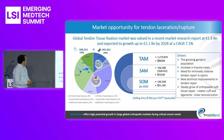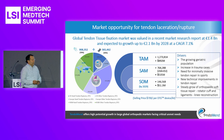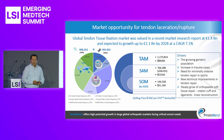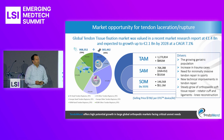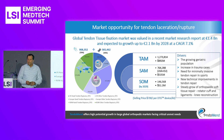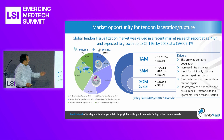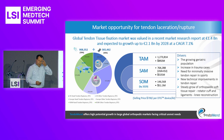Regarding market potential, there are close to one million hand tendon rupture cases, plus an additional 350,000 cases of other tendon ruptures. Speaking only of the first indication, we are looking at a one-billion U.S. dollar total available market. We believe the serviceable available market is more than half a billion U.S. dollar, and according to our conservative forecast, we will reach 50 million U.S. dollar in revenues by 2029.